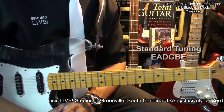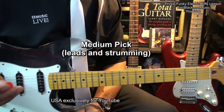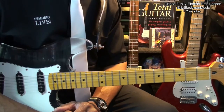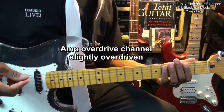The guitar is tuned standard, E-A-D-G-B-E. I'm using a medium pick because it works well for both leads and funky rhythms. I've got my amp set up for a slight overdrive so that I can get this kind of a sound.